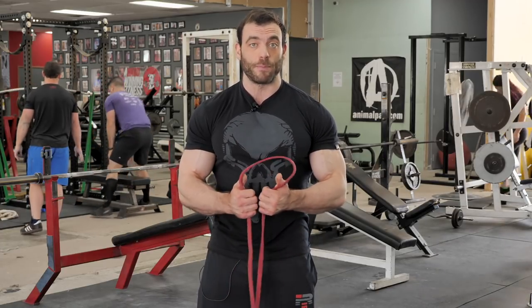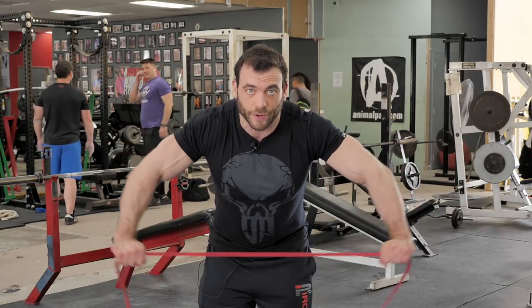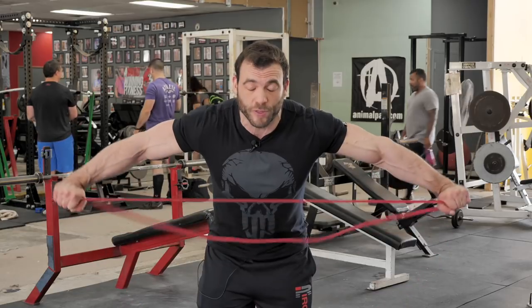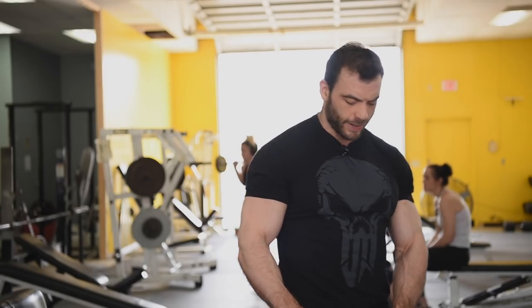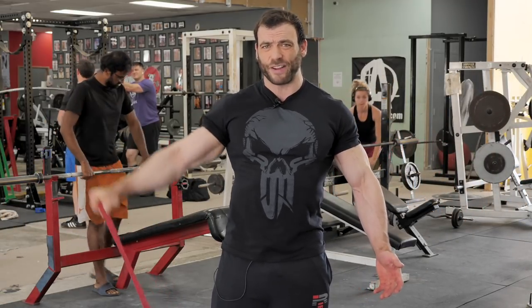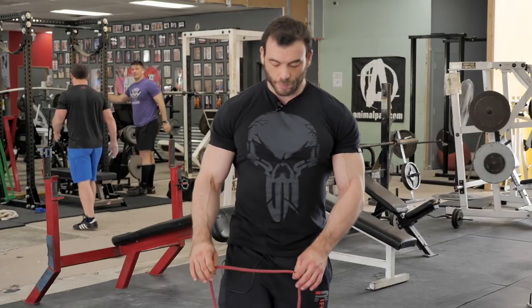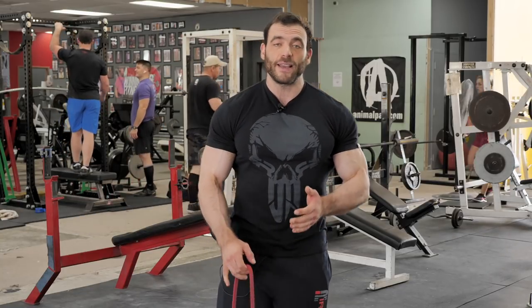You can do this for almost any muscle in your upper body. For rear delts, do a bent-forward band pull-apart — lean forward, keep your abs tight, and use your rear delts to pull the band apart. For medial or side delts, step on one end of the band and do lateral raises. This is super light — the point is just to get you feeling your delts working. You can also stand on one end of the band and do curls.